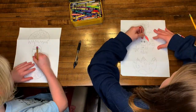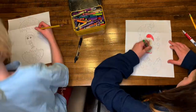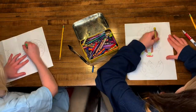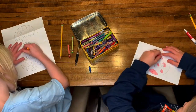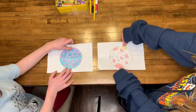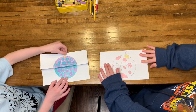Now, let's color! You can pause the video right now to color. 3, 2, 1 — Surprise! I hope you liked this video. Please subscribe to Happy Creating.